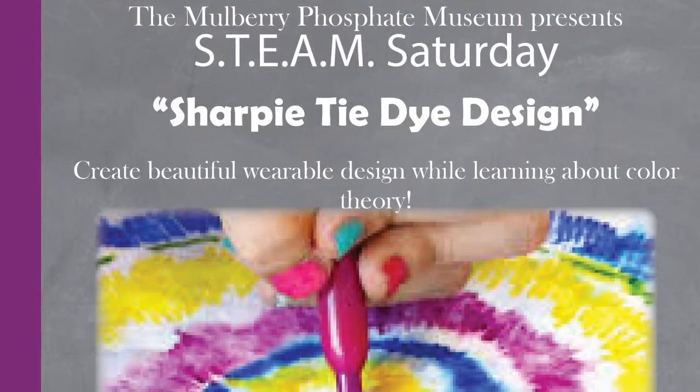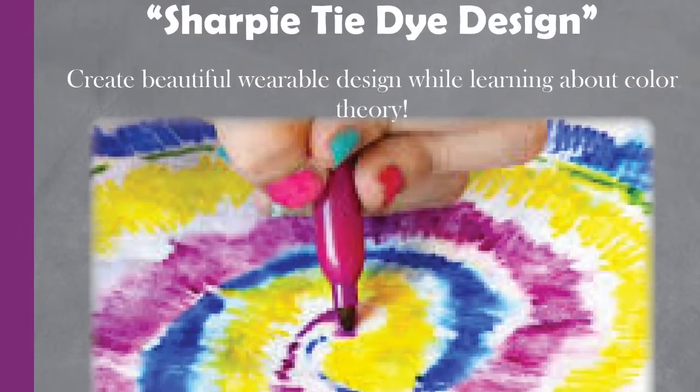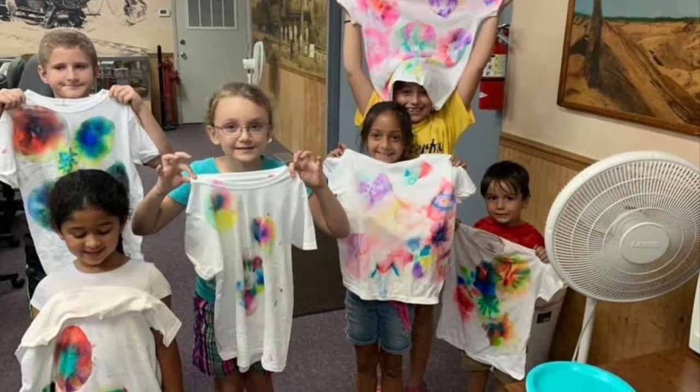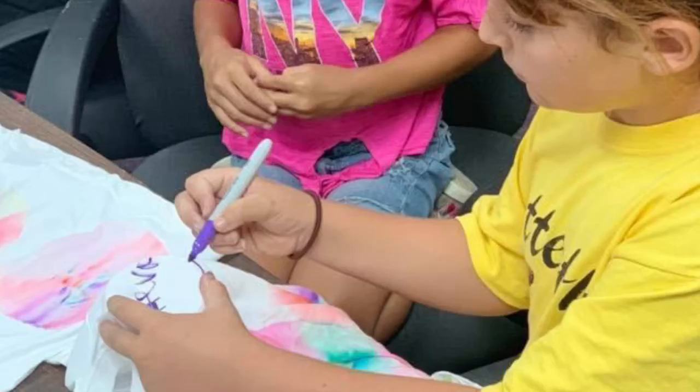Today we'll be doing another Steam Saturday throwback with Sharpie tie-dye design. We did this steam activity back in August of 2019. It was a really great way to learn about solubility and it had materials that you probably have around the house.